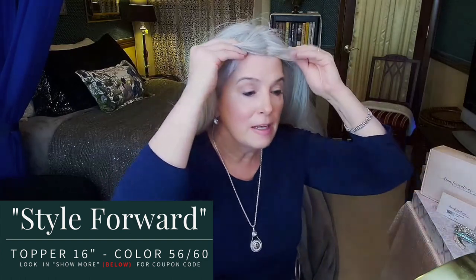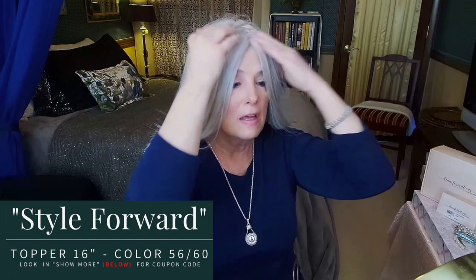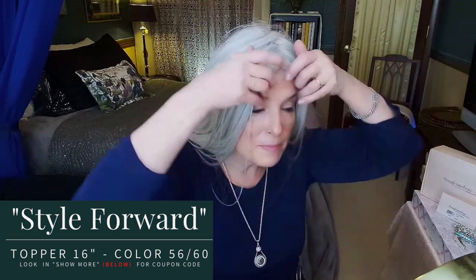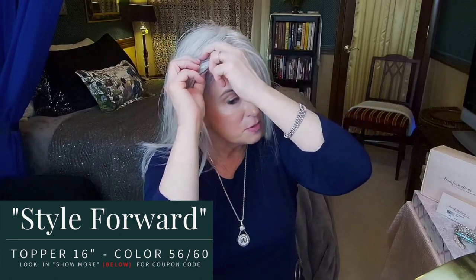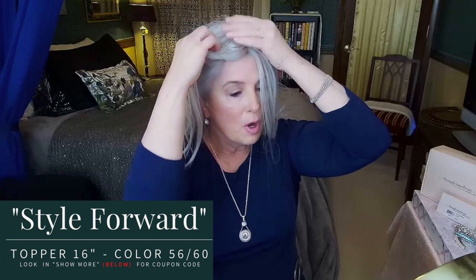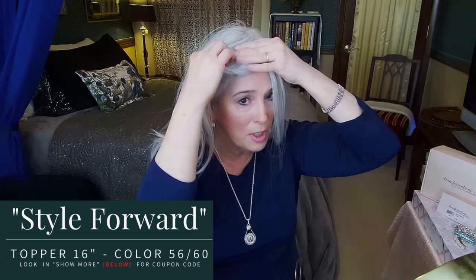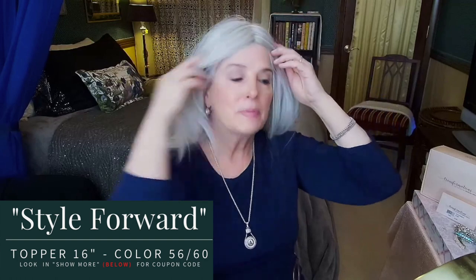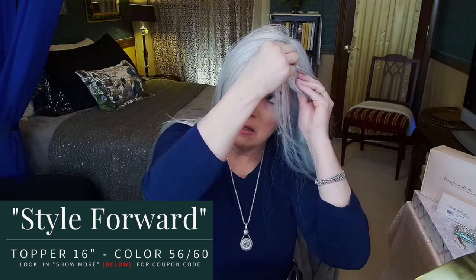Press it down — remember you've got the tape there so just press it. Now go find those front combs and snap them into place. It might look like it's far down on your forehead, but you can see right there — that's my hairline. Hold the middle so you don't pull the tape off, pull down on the comb as hard as you can while holding the center, then push up and snap to grab the hair. Do the same thing on the other side — make sure your clips are open, then shut.